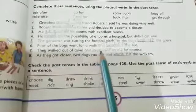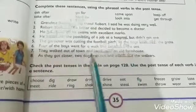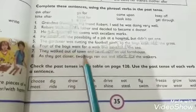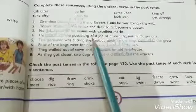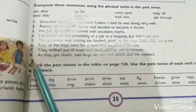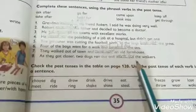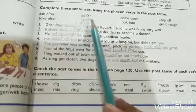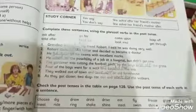Number six: 'Four of the boys went for a walk and ___ the sea.' Answer: headed for. Number seven: 'They walked out of town and ___ an old farmhouse.' Answer: came upon. Number eight: 'As they got closer, two dogs ran out and ___ the walkers.' Answer: went for. Do all these parts in your notebooks, revise today's lesson number one and lesson number two carefully, and take care.